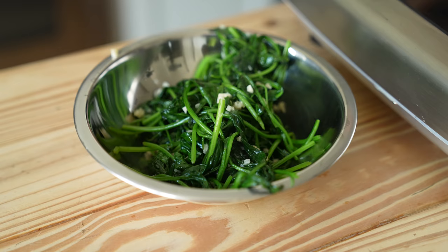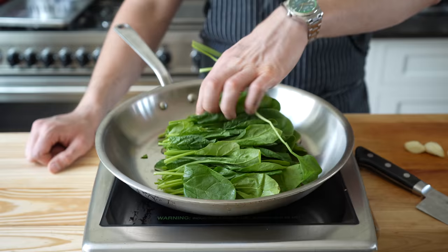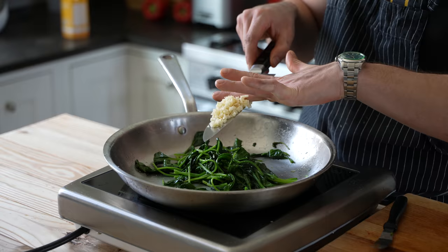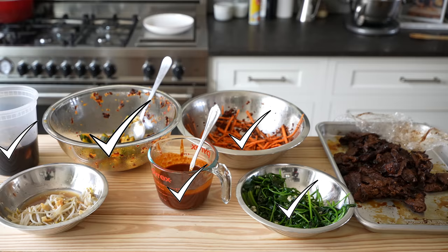Next, garlicky spinach. In a large pan, add a light drizzle of toasted sesame oil and heat over medium heat. Add one bunch of fresh spinach, season to taste with salt, and let that cook, stirring often, until completely wilted but still a nice vibrant green. Cut the heat, add three cloves of very finely chopped garlic, and place it in a bowl to the side. There are a lot of components, but many just take a couple of minutes.